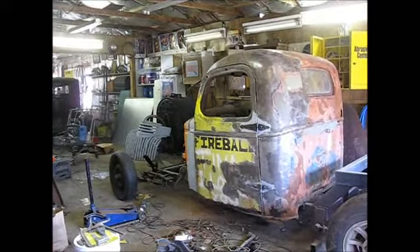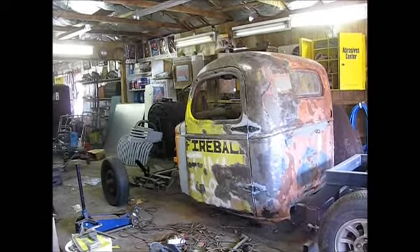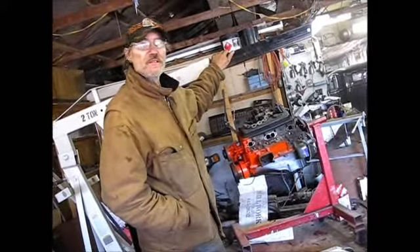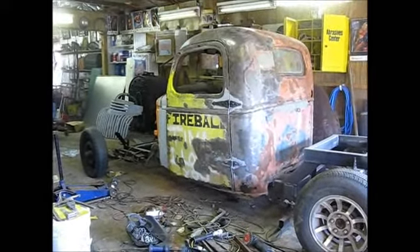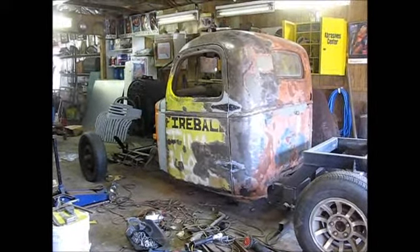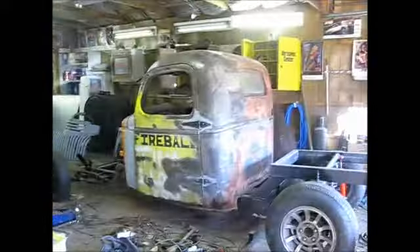If you sprayed some kind of clear coat on there, would it adhere? I'm not sure — I've seen people try it. The worst thing that could happen is you decide you don't like it down the road and squirt some paint on it. You'd have to use primer because there's a lot of bare metal showing. The clear might not adhere — primer basically bonds your paint to the surface. So if you have no primer between your clear coat and the metal, I'm not real sure what's gonna happen.